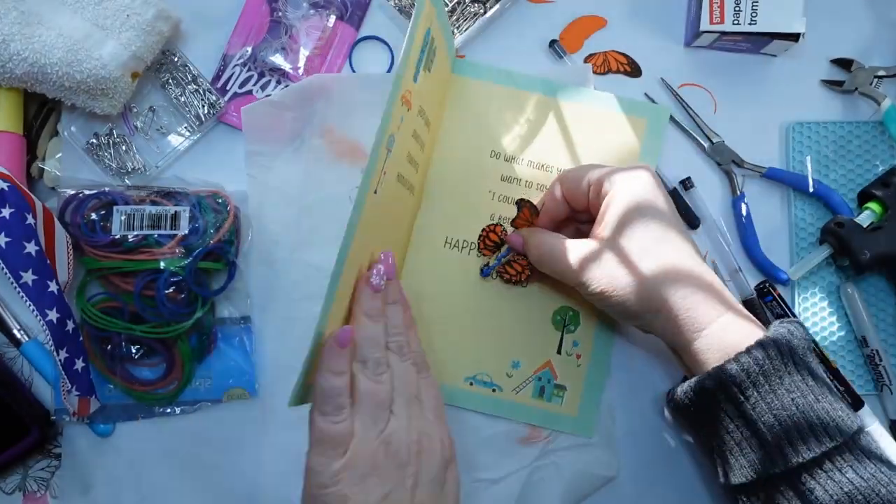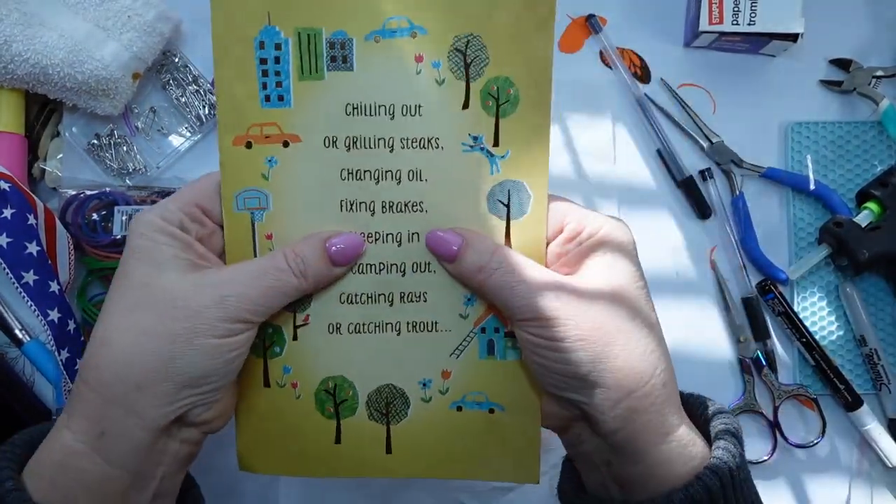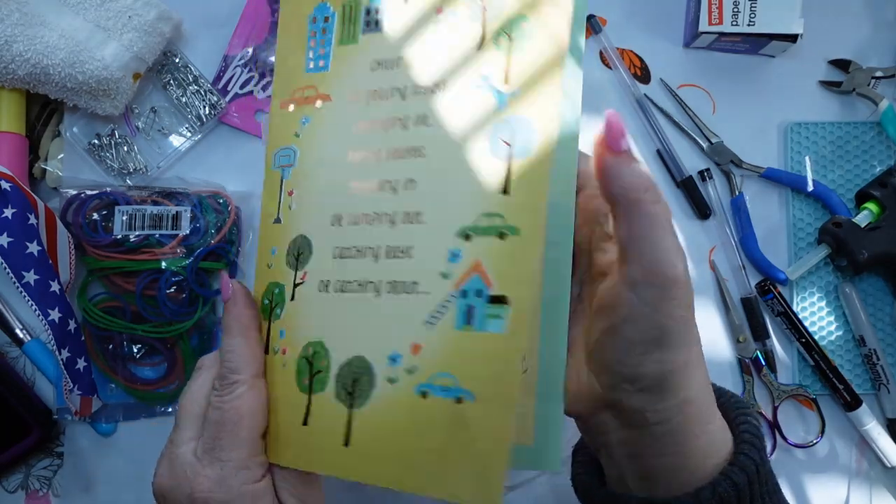We're going to wind it up. Now place it in the card. And this is it. Ready? Woohoo — flew right off!